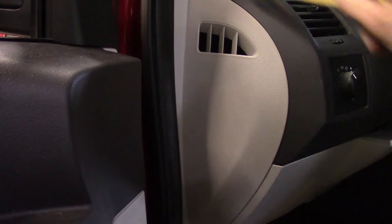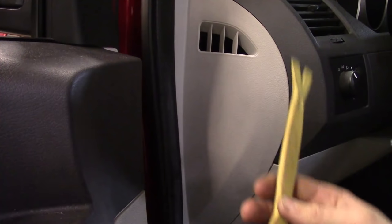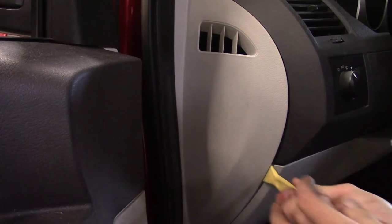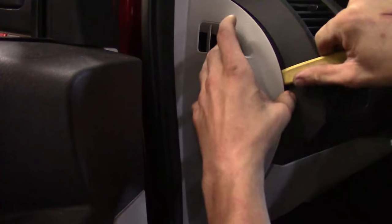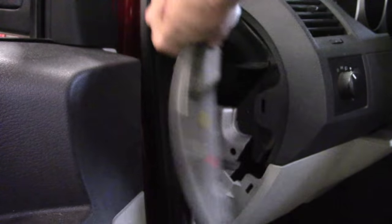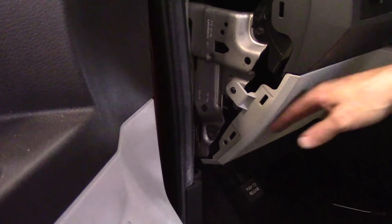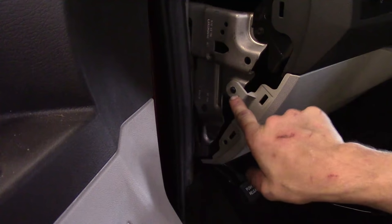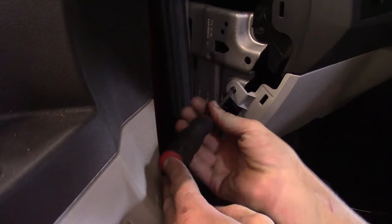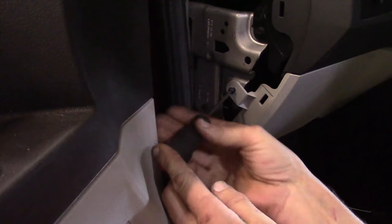We need to get access to the side of this trim piece that goes around the cluster, so we need to get this trim panel off. Use our plastic trim stick to get up in here and find a corner to start popping loose, then use your finger to keep it out — it can be in there pretty tight, so take your time. Part of it goes up under the seal, so when you pull it out, just be prepared for that. Now we need to move on to the knee bolster — we've got a T20 Torx here we need to back out. A short T20 is great.